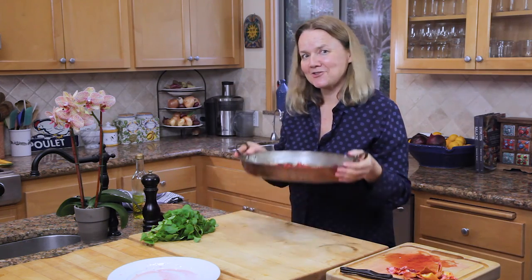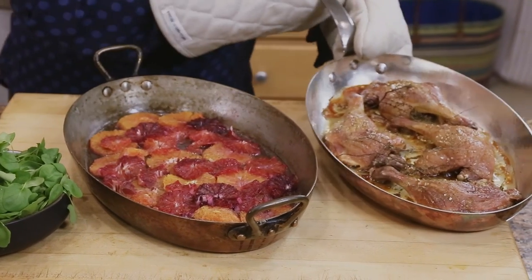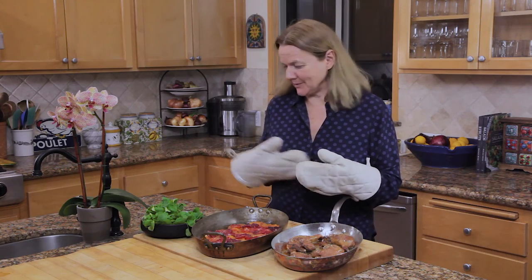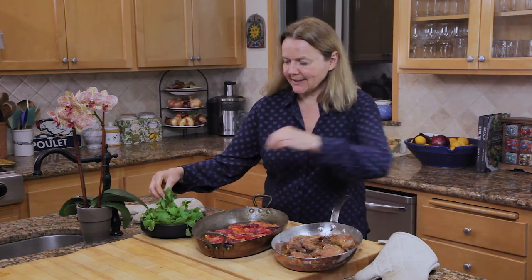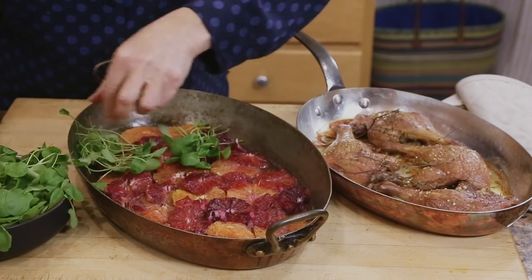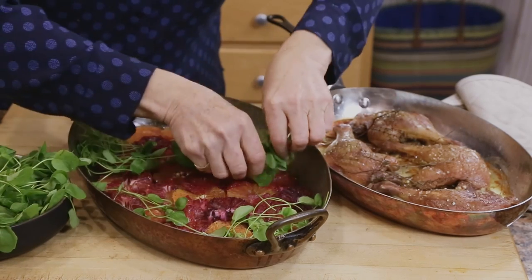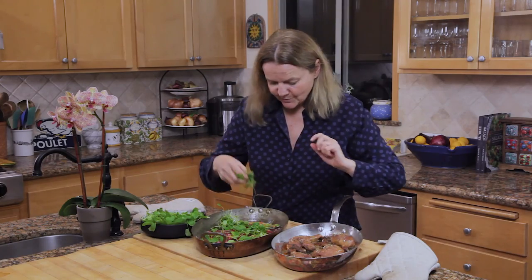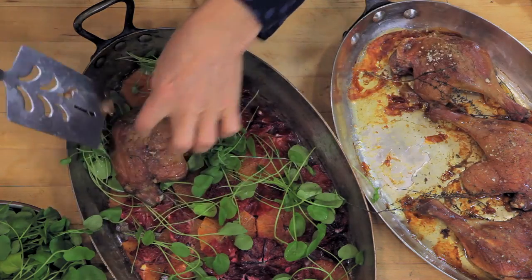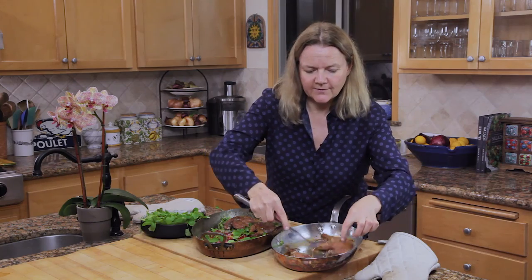Here we have the roasted oranges and the roasted duck. To serve this and put it all together, it's very simple. What I like to do is tuck a little bit of the watercress into and around the oranges, keeping extra for each plate. Then take the duck and put the duck on top, without the sprigs of cooked thyme — it might be a bit crunchy.